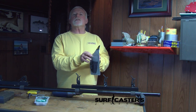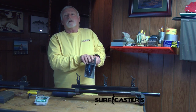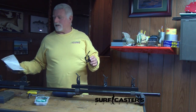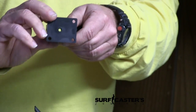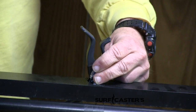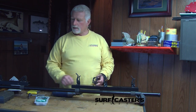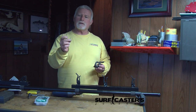So in looking at these, you'll notice there are four holes to hold it. Now, on the old rod vaults, the pins on the clips, there's two. So what we're going to have to do is take these and drill them. And I picked up some number eight by three-quarter self-tapping screws.